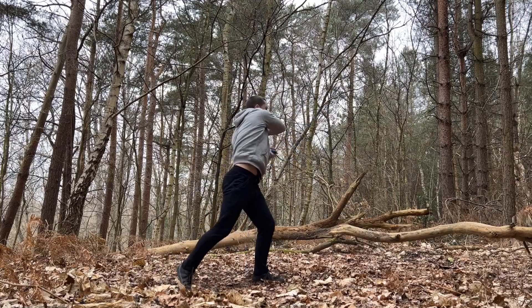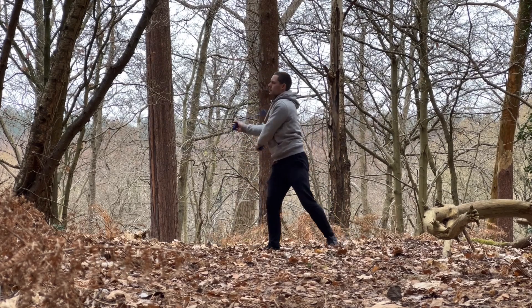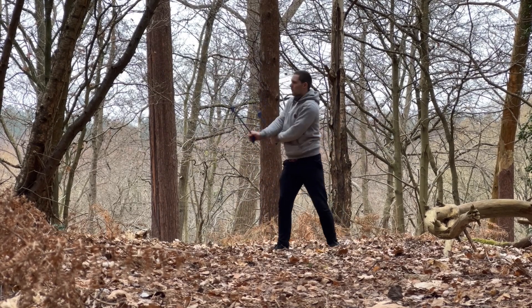Have you already learned the basic rope flow patterns but are unsure how to piece them together into your flows? Today I'm going to show you how to do that with specific attention to your footwork so you can achieve the perfect balance and weight distribution and maximize your movement efficiency.